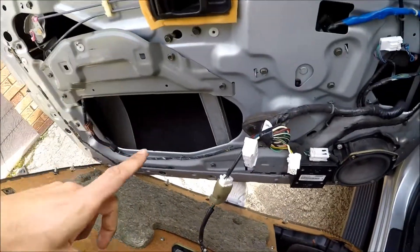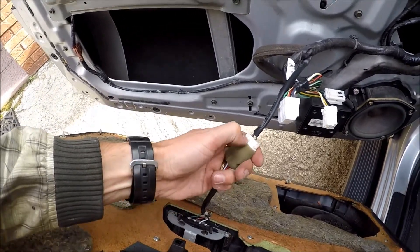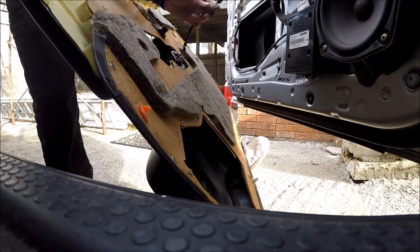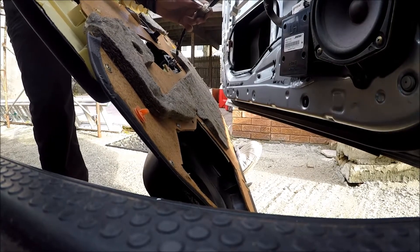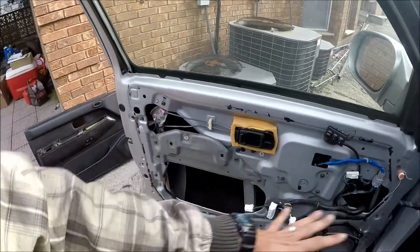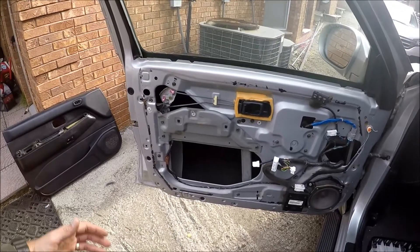Now if you want to work on the door, you will have to unplug this connector the same way we did before — by pressing the middle insert and pulling on it. Now we can work on this thing. I'm going to assemble everything back.